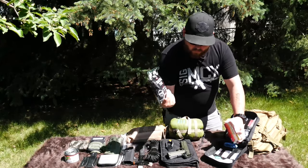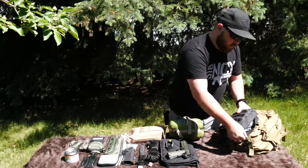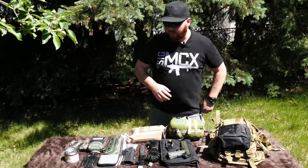And then I have your standard Israeli bandages, tourniquets, and quick clot, as well as some compression bandaging as well.